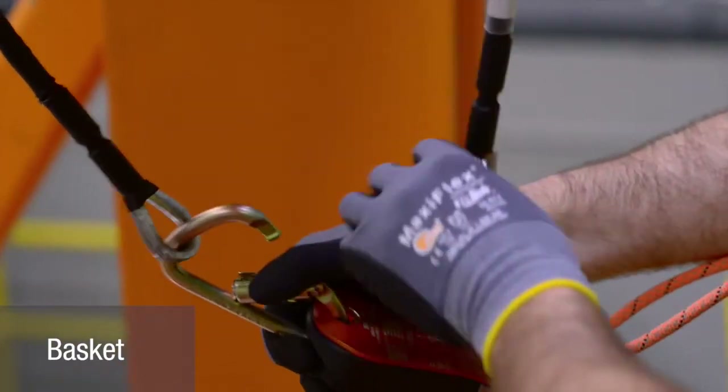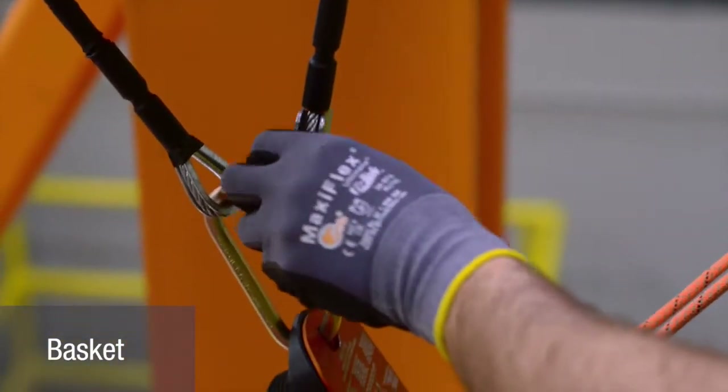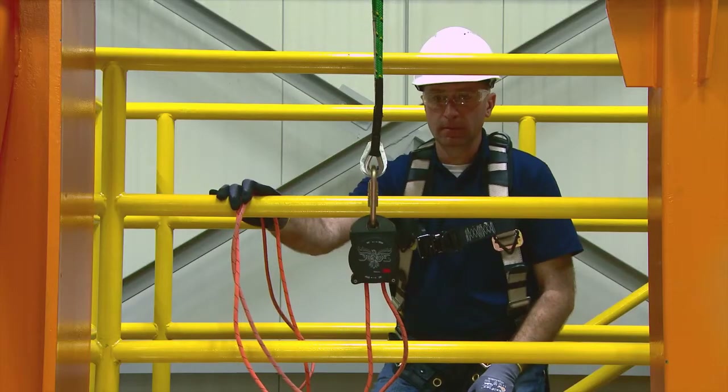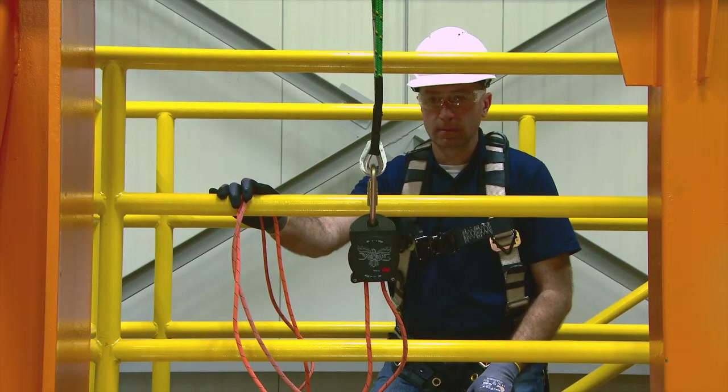To rig the ROW in the basket configuration, form a U-shape around the anchor, bringing the two eyes together side-by-side to form a single connection point.